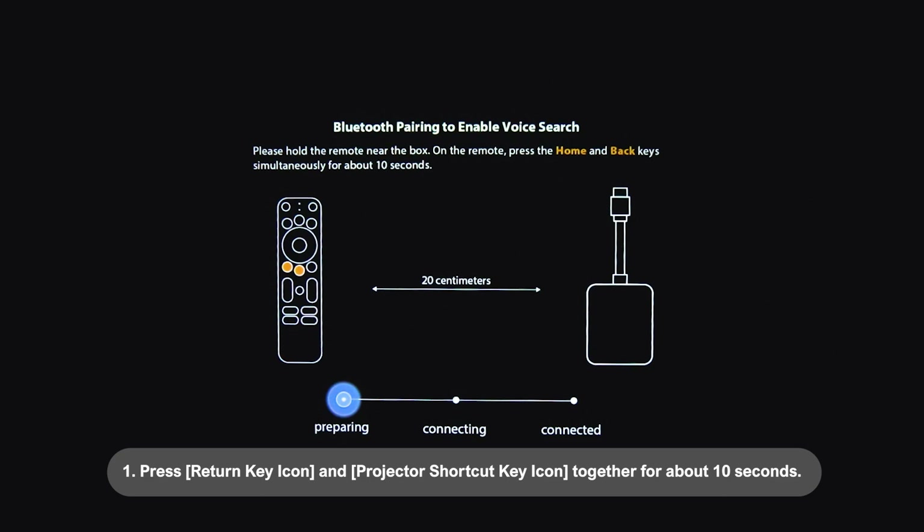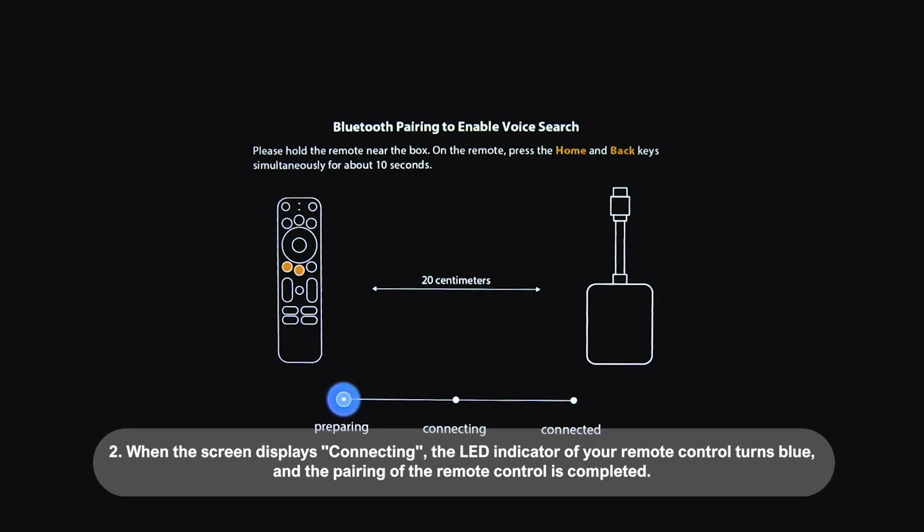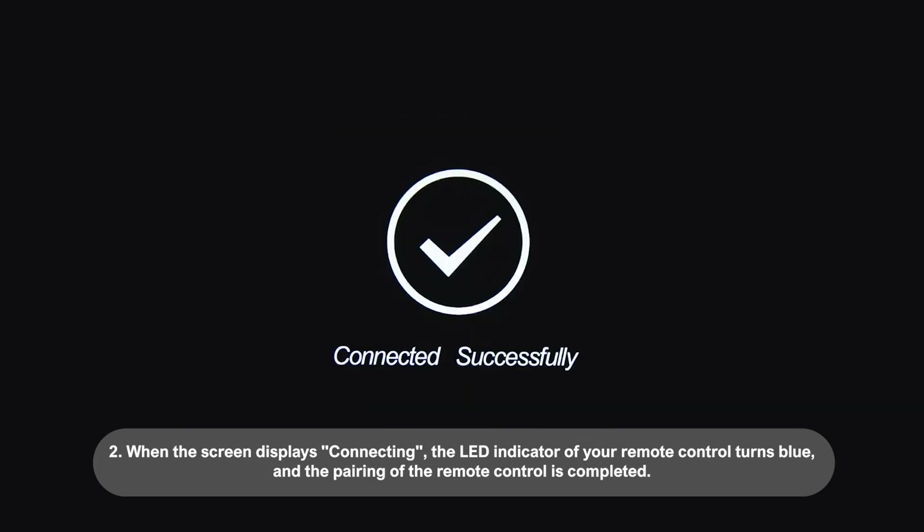How to operate the remote control to pair with the projector: 1. Press the Return Key icon and the Projector Shortcut Key icon together for about 10 seconds. 2. When the screen displays Connecting, the LED indicator of your remote control turns blue and the pairing of the remote control is completed.